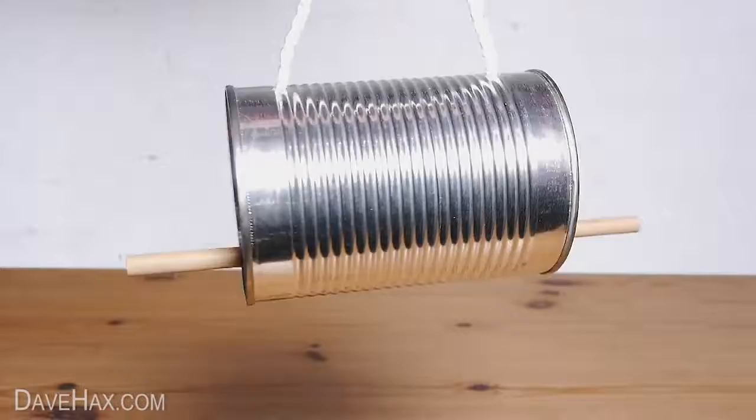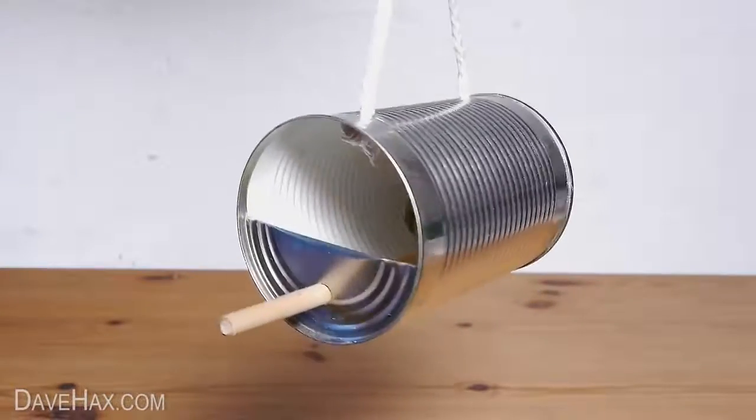And there we have our finished tin can bird feeder. Just put some food in and hang it out for the birds.